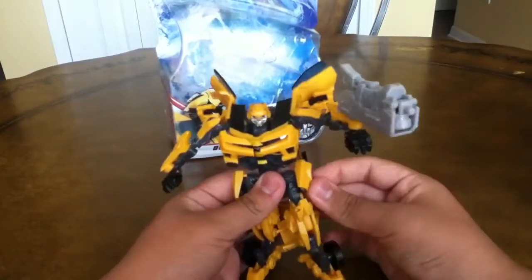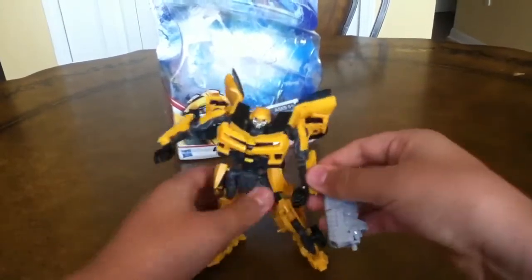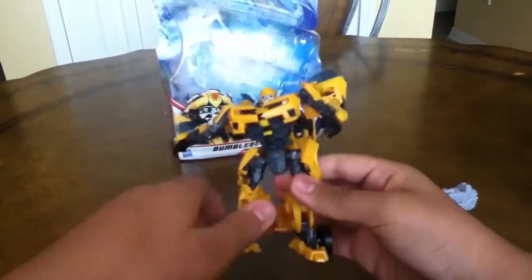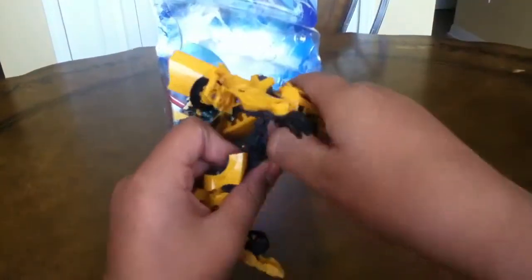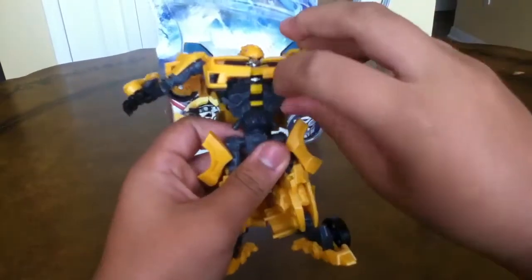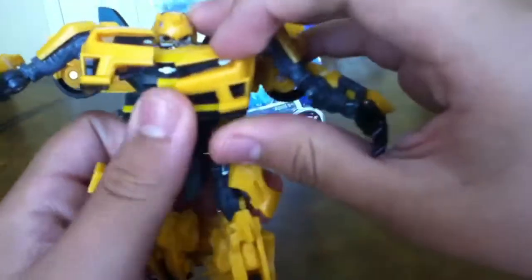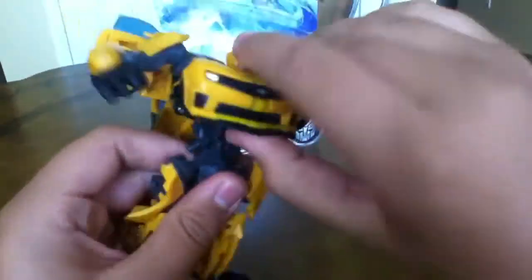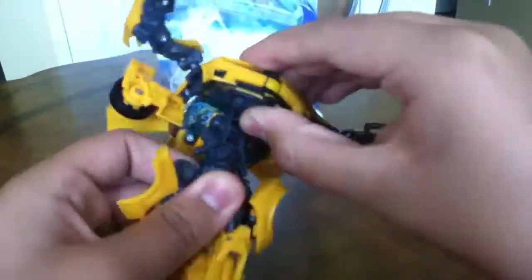So to transform him back into a Camaro, first you want to take off his MechTech weapon system. Then you want to untab his chest piece, put his chest piece back like that, and just push the grill back in place.